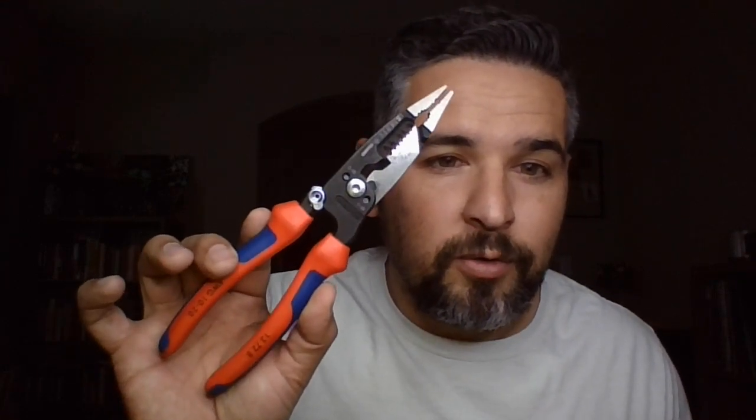It's got a couple of little features like a little wire twister and stuff like that — pretty universal tool, very cool, highly suggested.